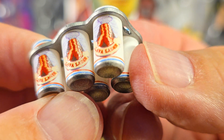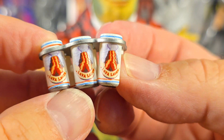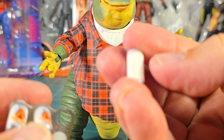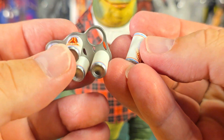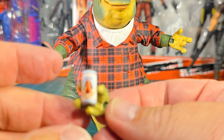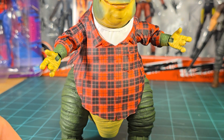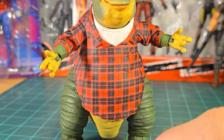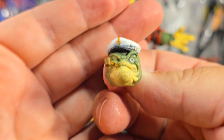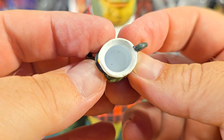The six-pack of Lava Lager — that's pretty cool. You can actually slip one can out and put it in one of his hands. There's the mug — the Fernhill mug — that's super cool, I dig that quite a bit.